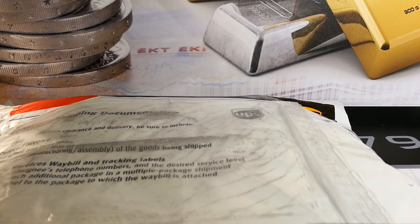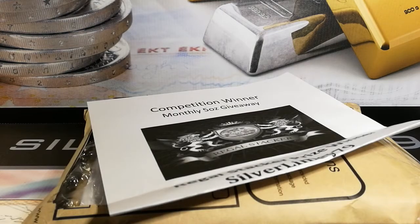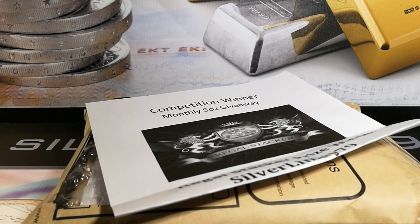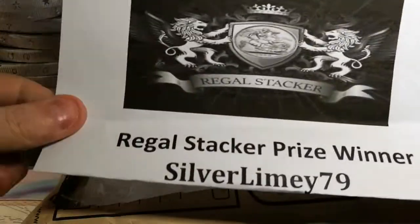I'll put RegalStacker's details in the description if no one knows of RegalStacker. He's approaching 1000, so I'm sure he'll be doing an excellent giveaway. But let's get into this. With the package unboxing, I've got gloves on standby for those that have posted videos recently about wearing gloves, so just in case any of them are unencapsulated.